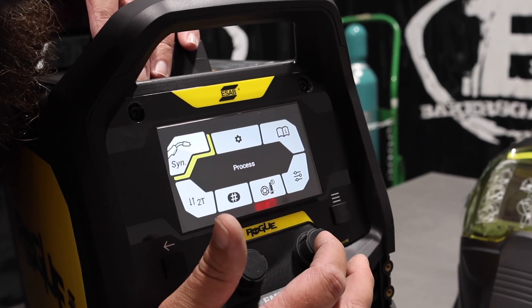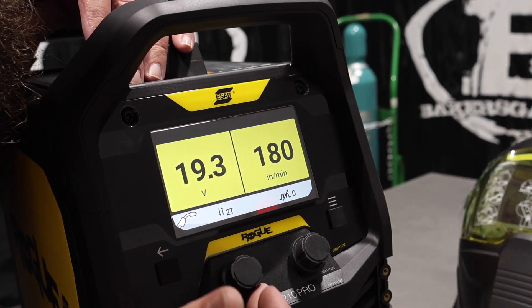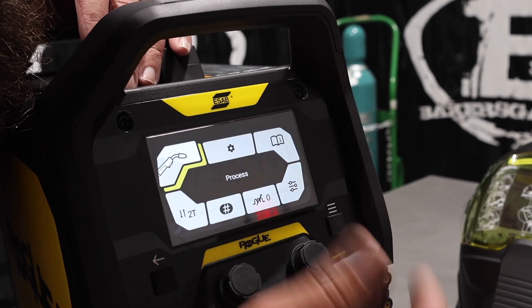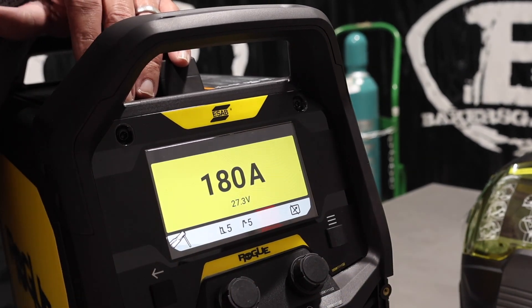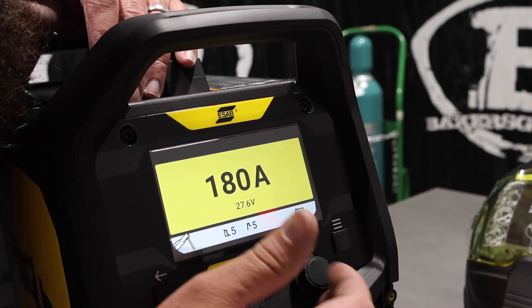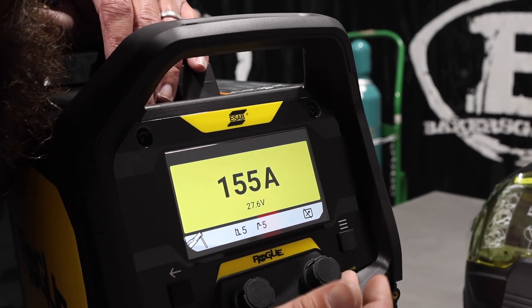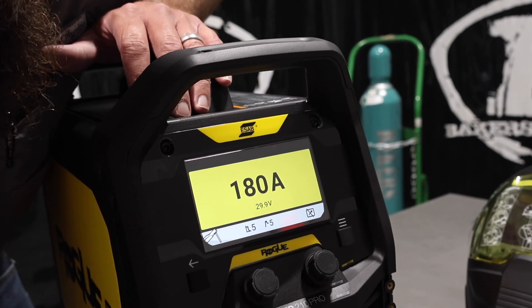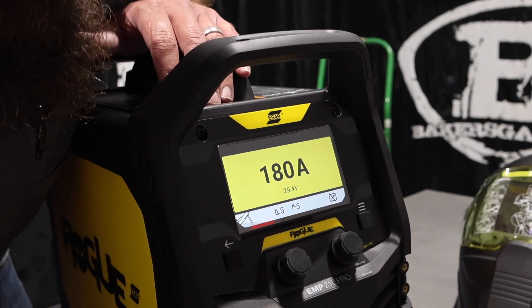If we want to go back, just hit settings again, jump into there, and obviously you can get it in the manual — hit OK — and then we can adjust our voltage and our inches per minute wire feed speed, just like a regular old MIG machine. Going into stick: this thing is 6010 capable, 7018 obviously, up to 180 amps, and then all the way down to 10 amps. Pretty good output on this unit. On the MIG side, the duty cycle on 220 at 19 to 19.5 volts is 100%, so very good duty cycle, and good duty cycle on stick as well.